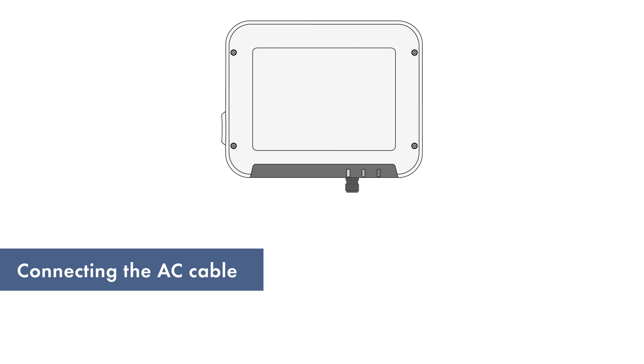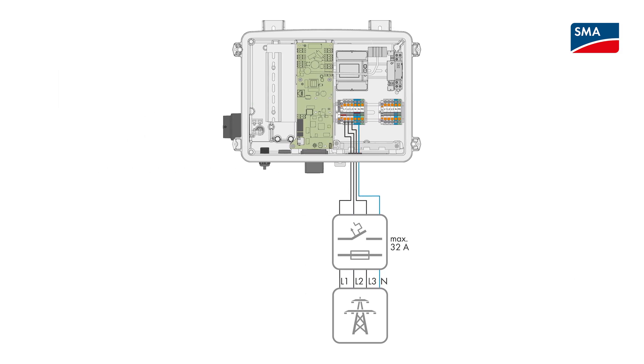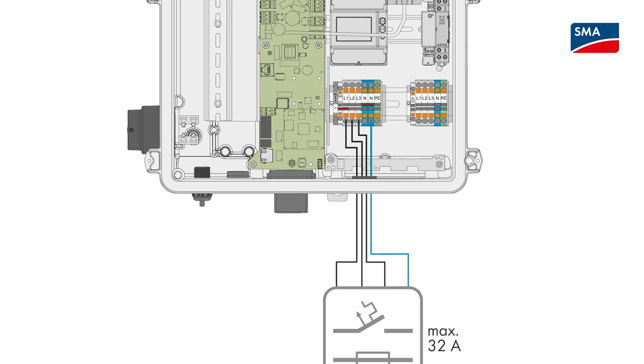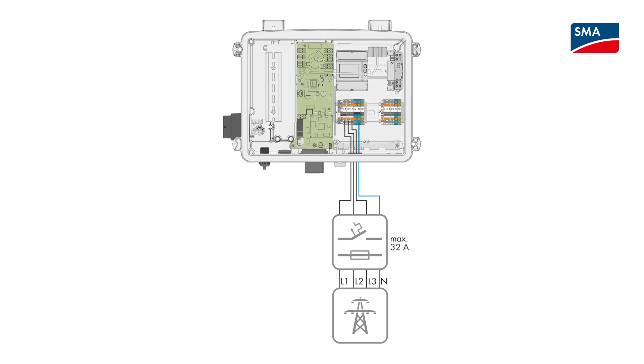In the case of the SMA EV Charger 22, we are seeing an increased number of faulty connections in the three-phase AC lines. If line conductors L1, L2 and L3 are not connected in the correct order, some functions such as automatic phase switching cannot be fully utilized. This may result in errors such as interruptions in the charging procedure. Therefore, it is important to connect the individual line conductors of the AC cable in accordance with the labeling on the terminal.